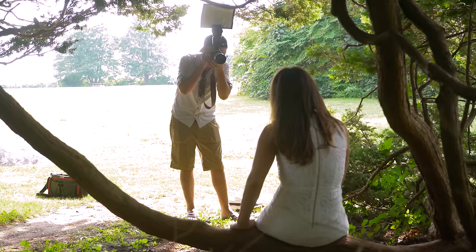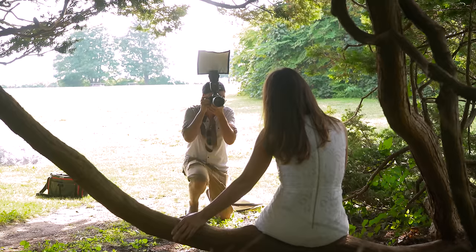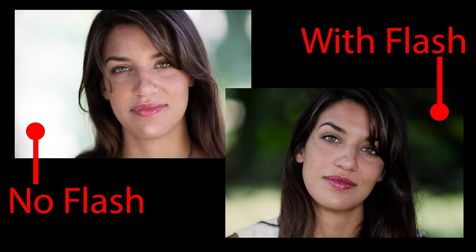Here's a tip to remember: add flash to darken an overexposed background. The camera compensates for the extra light from the flash by reducing the overall exposure. As a result, Chelsea's face stays the same brightness but the background gets darker because the light from the flash doesn't reach that far.